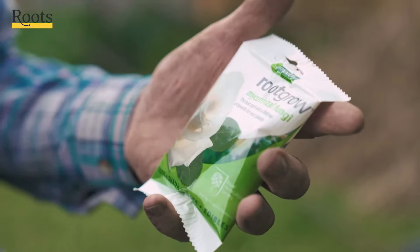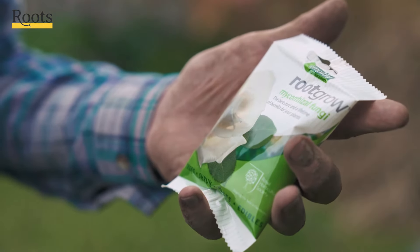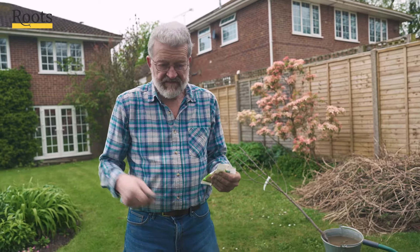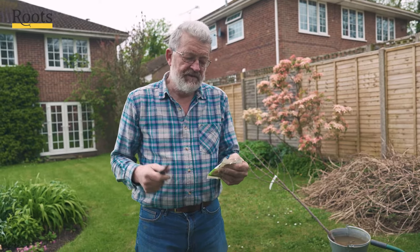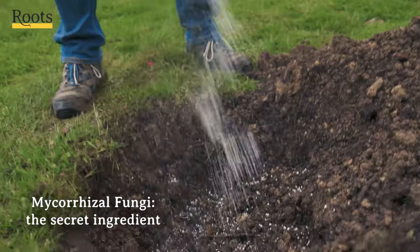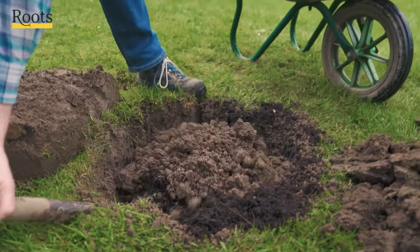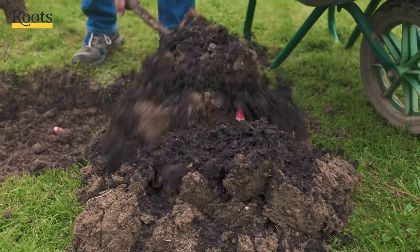We do recommend the use of root grow mycorrhizal fungi when planting our trees. It enables the root systems of this and most other plants to make much better use of the nutrients that are in the soil. Then we'll put some more onto the soil that we're going to be filling in with.